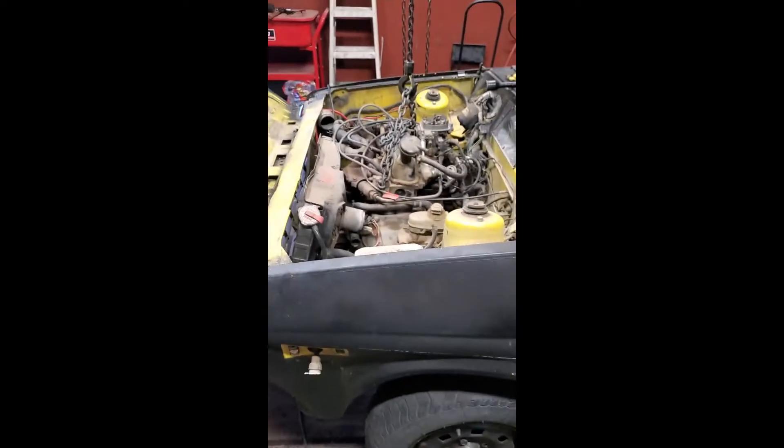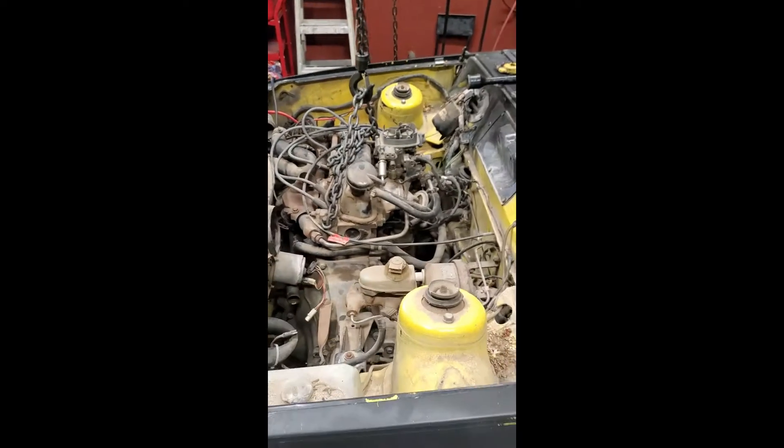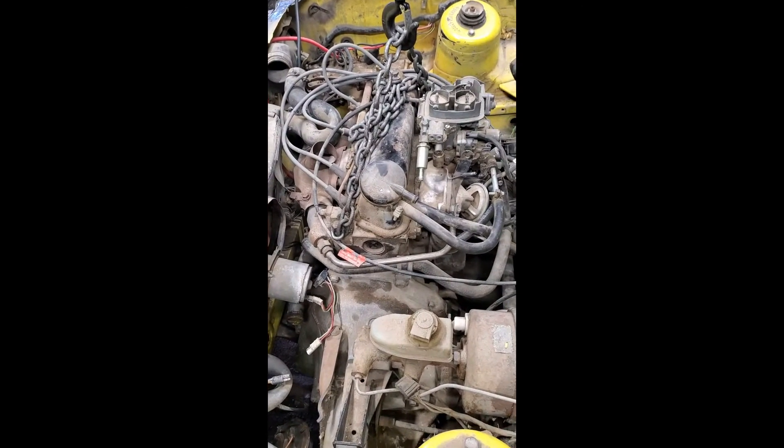Hi folks, this is gonna be one of my all-time favorite projects. It's gonna be a little work but it's gonna be fun. I got this old Ford for 150 bucks and I'm gonna take this four-cylinder out of it with a four-speed manual transmission and slap it in my jointer 650.